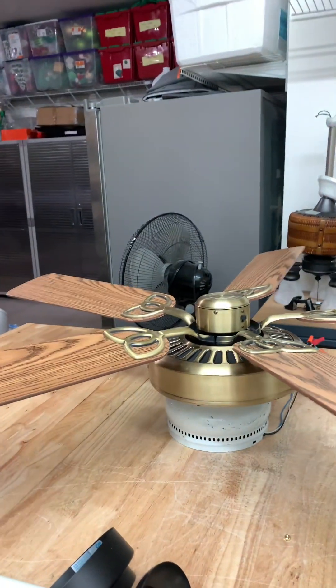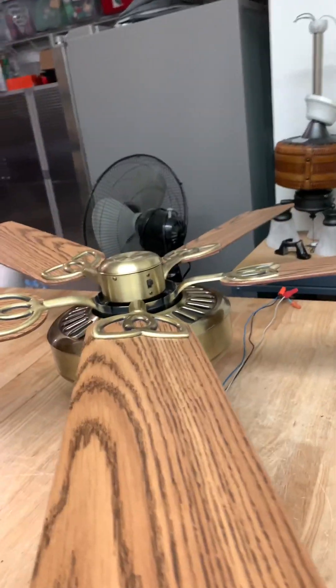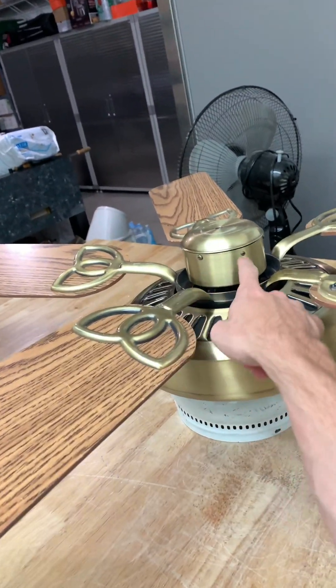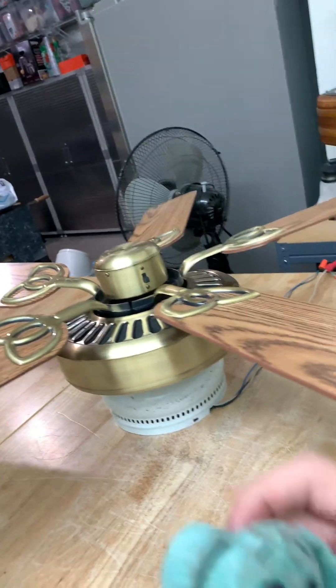As a matter of fact, I'll probably leave this on reverse because all the other fans in that area will be on forward. Exactly right. That's it for the video — thanks for watching, more to come.